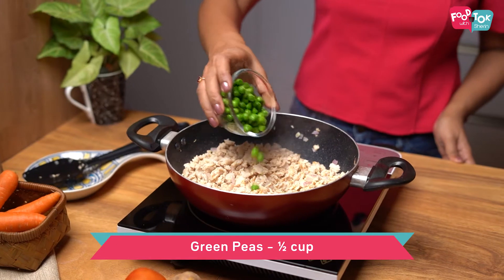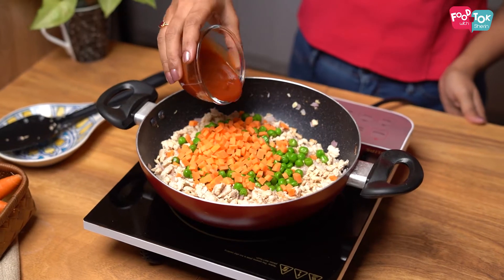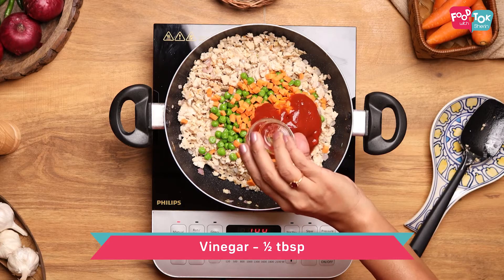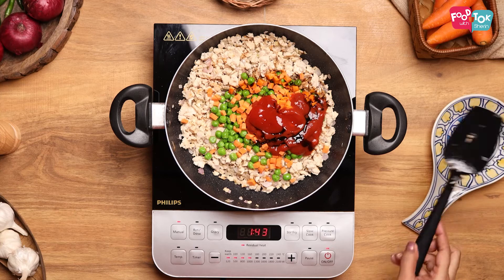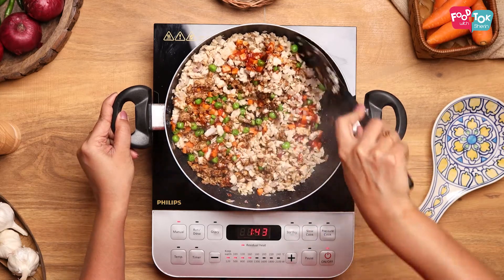Next goes in some green peas and some carrots. Along with this, some tomato puree, a little bit of vinegar, soy sauce, and tomato ketchup. Sauté this till the green peas, carrots, and tomato puree are cooked well.